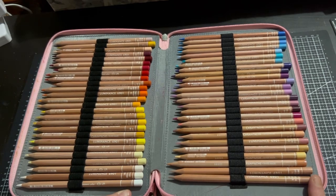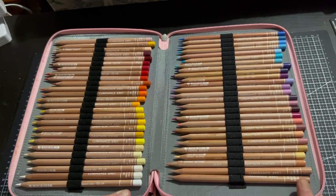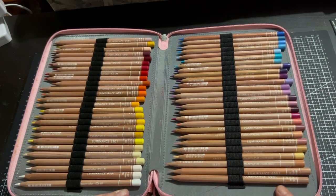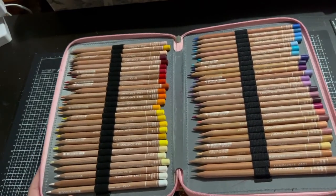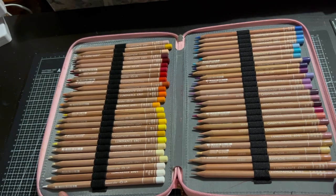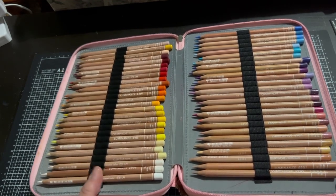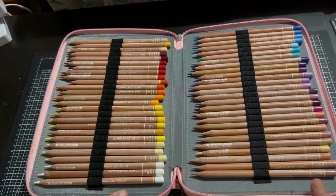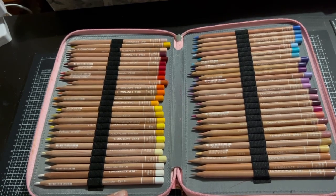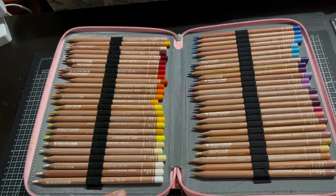Then they released their portrait set and I purchased that second-hand on eBay — and I know I didn't learn my lesson, but it was a good thing this time. I got the portrait set for $60 from a seller in Tasmania, and they'd barely been used. I don't use these a lot due to the cost of replacing them. I use these more for my artwork than in colouring books. The fear of how expensive it would be to replace these now — I paid a quarter of what they are now for the full set. So I was very lucky.